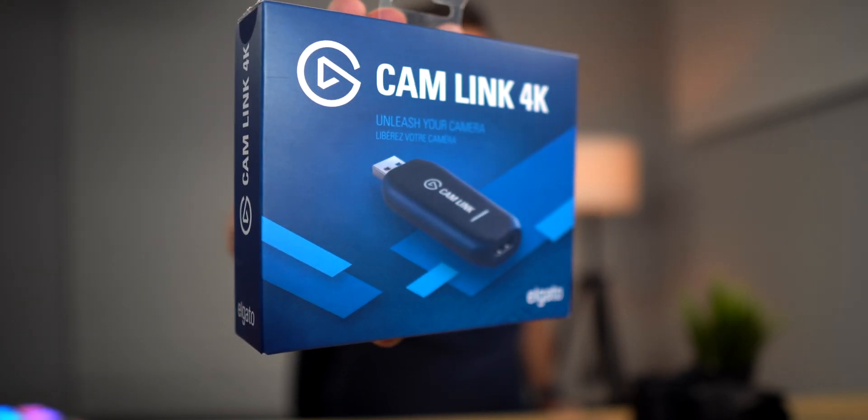There are multiple ways to use a camera as a webcam. In this video, I'll be showing you how to use a video capture card to do just that. The video capture card I'll be using is the Elgato Cam Link 4K.